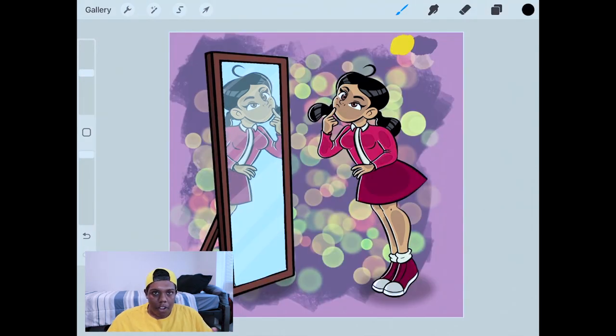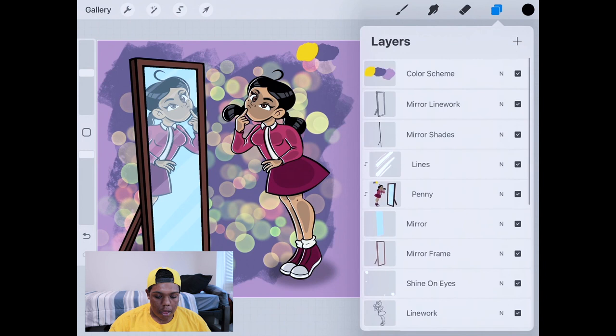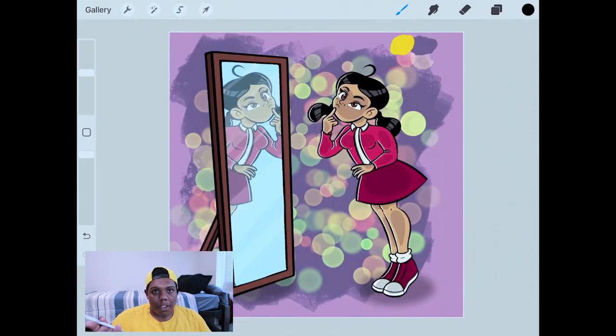And that's how you do a reflection tutorial in Procreate. Here's my layer lineup one more time so you can see how I created this entire piece. If you liked the video and found it useful, give it a like and a comment. Subscribe if you haven't and tap the notification bell so you never miss an upload. I'll see you in my next video.